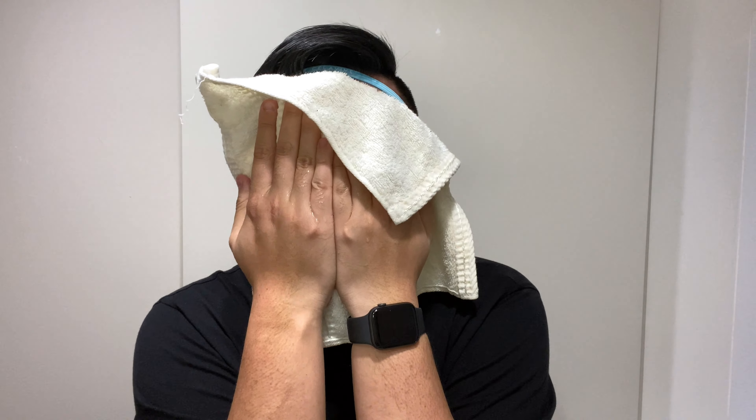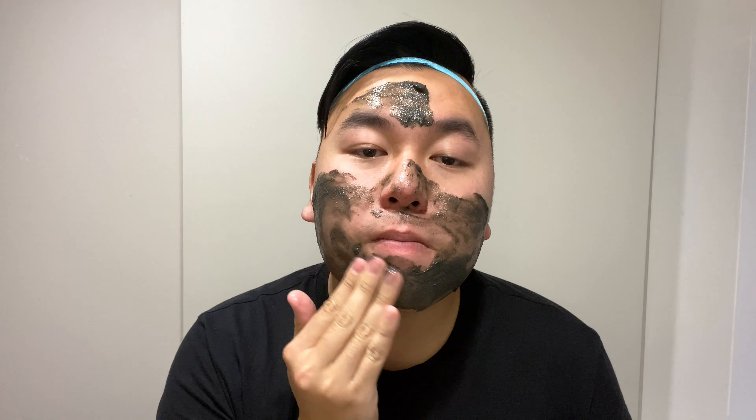Do you like my cute headband? I'm just gonna wet my face a little bit. We're gonna use a gentle milk cleanser. That's good, let's wash my face. That feels so nice. That feels so good. So this is gonna really cleanse my face, isn't it? I can feel it.